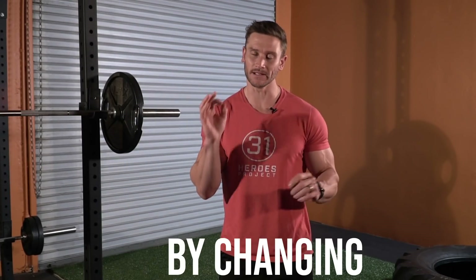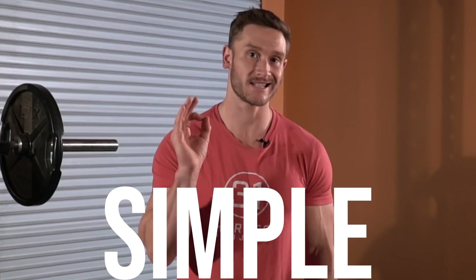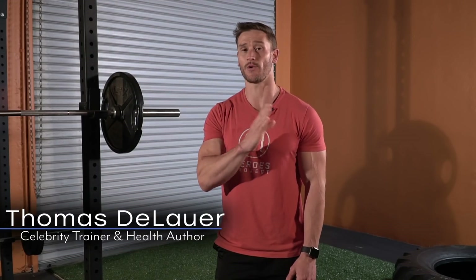I'm going to help you get 30 to 40% more out of your HIIT training by literally just changing one simple thing. Please stick with me through the whole video because I'm going to explain how this works and how you can apply these principles as well.